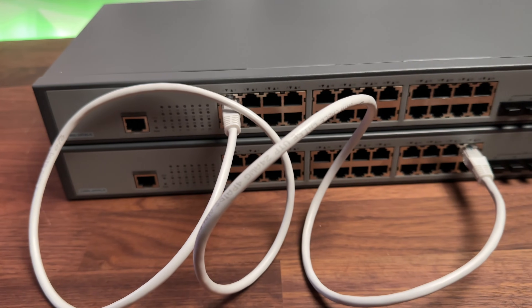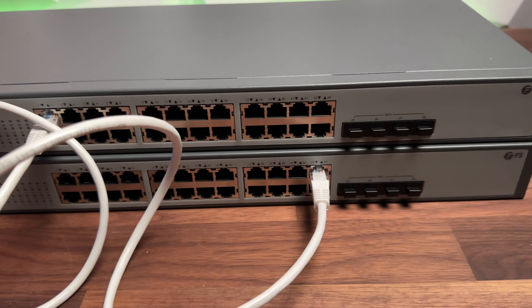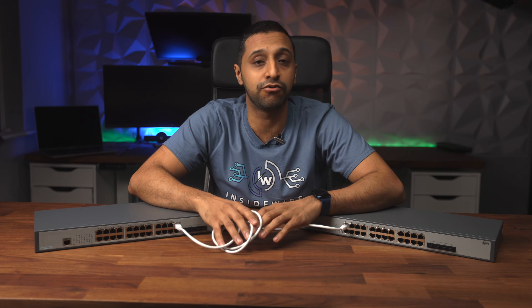With ethernet cables you have multiple options: Cat 5e, Cat 6, or even Cat 6a. The maximum run between two switches to achieve a gigabit connection would be 100 meters.